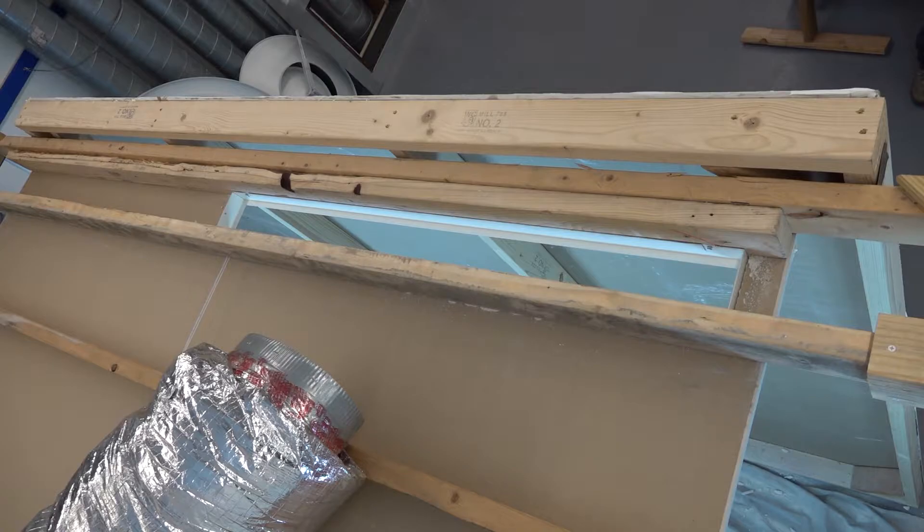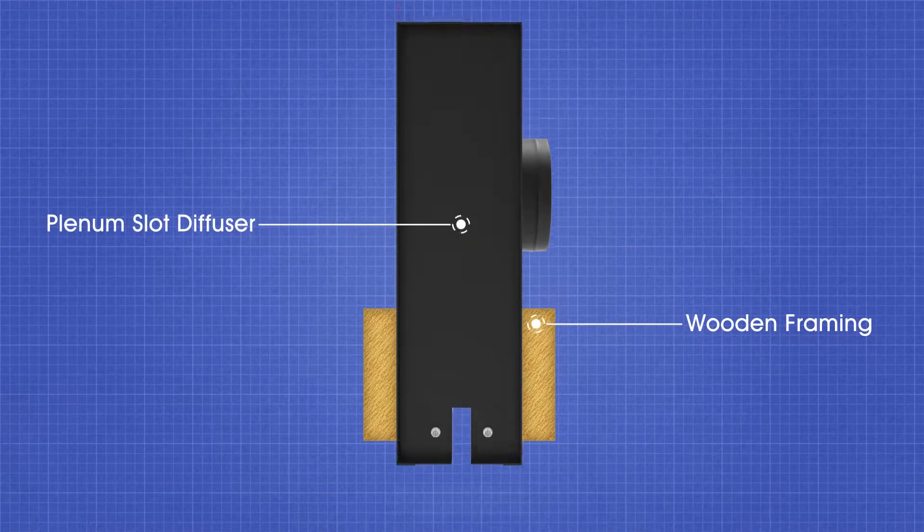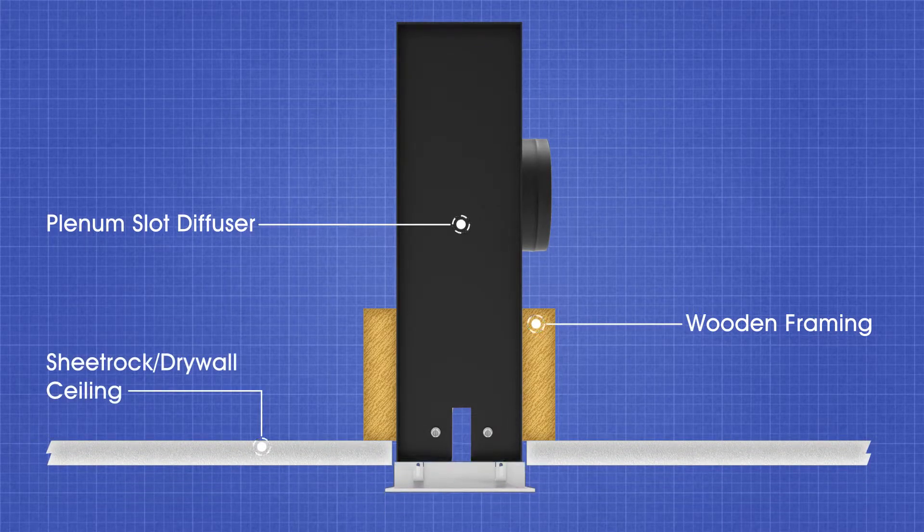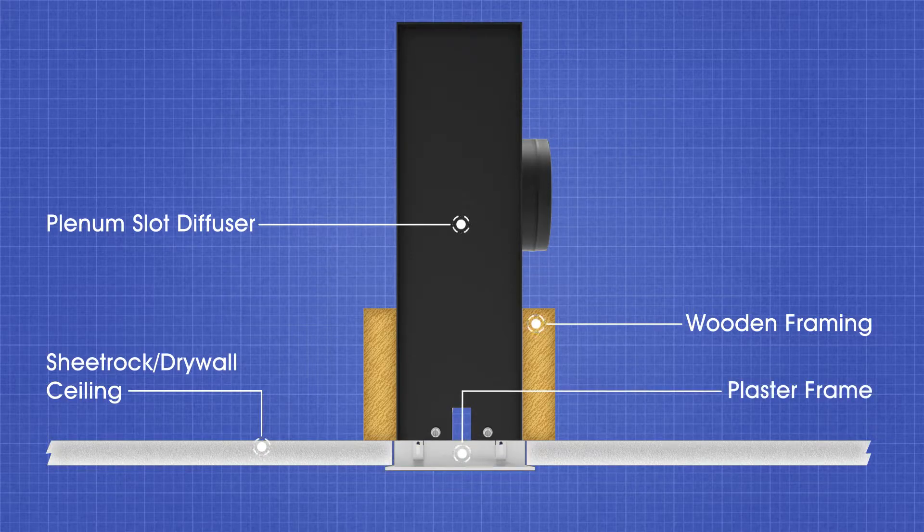If there is no access above the drywall ceiling, the plenum slot diffuser will need to be installed between the wood framing when the ceiling is installed. The sheetrock should be flush with the bottom of the plenum slot diffuser.